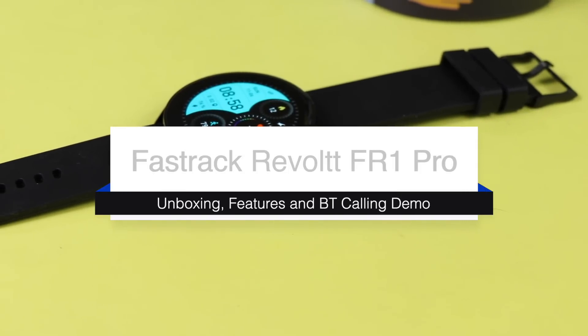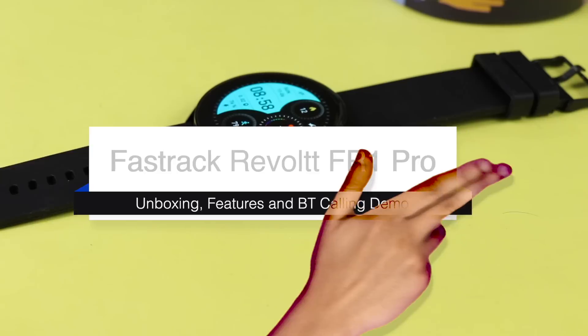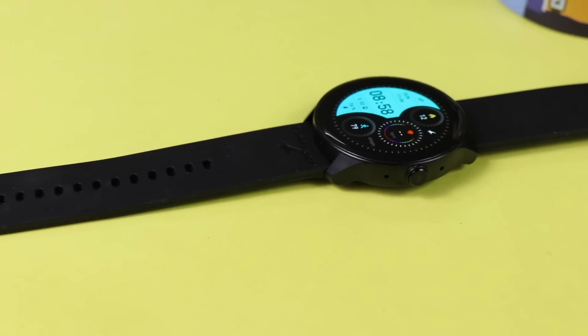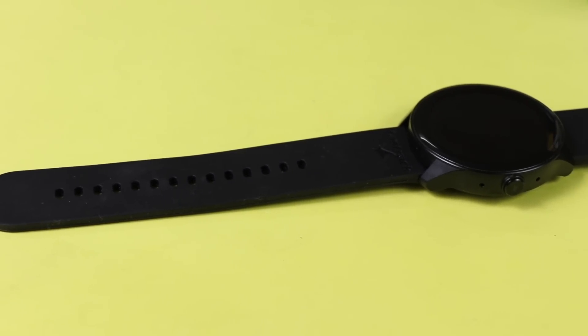Hi friends, today I am with a new smartwatch by Fastrack. The model name is Fastrack Revolt FR1 Pro. This is a round shape dial smartwatch and it comes with a lot of features, so let's start with the unboxing first.